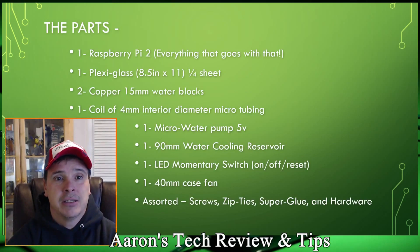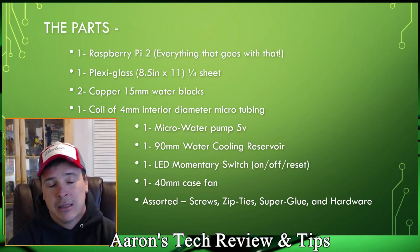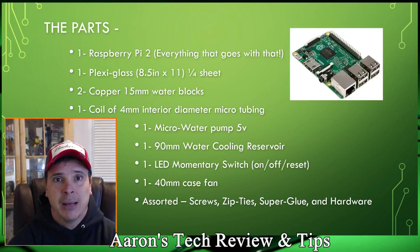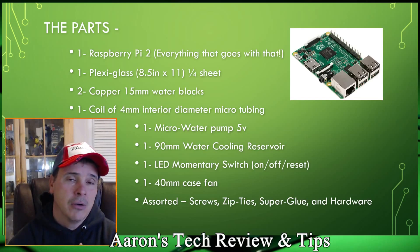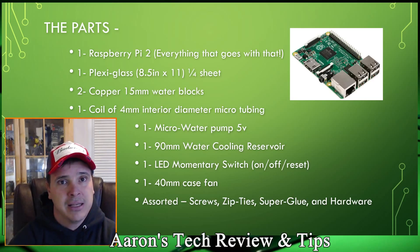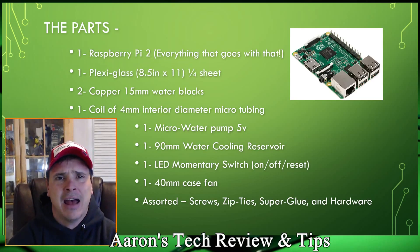The parts you're going to need for this build: number one, a Raspberry Pi with everything included — that means the memory card, your OS, power cables, and so on. I'm not going to go into that; it's a completely different video. If you're not comfortable understanding that, then maybe you shouldn't be attempting this mod. Number two, a piece of plexiglass, eight and a half by eleven — about the size of a sheet of paper — where you'll mount all your hardware and lines.